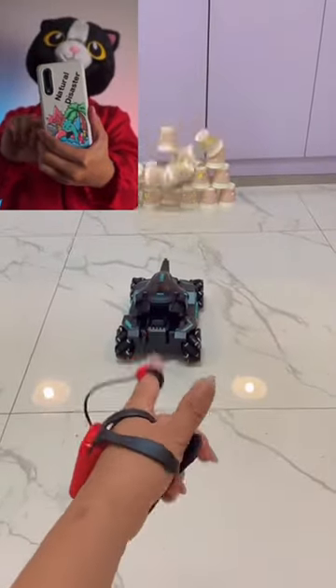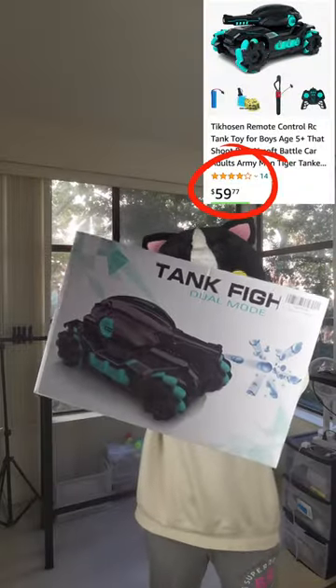This toy tank looks so impressive on TikTok, so I bought one for $59. Is it a scam?